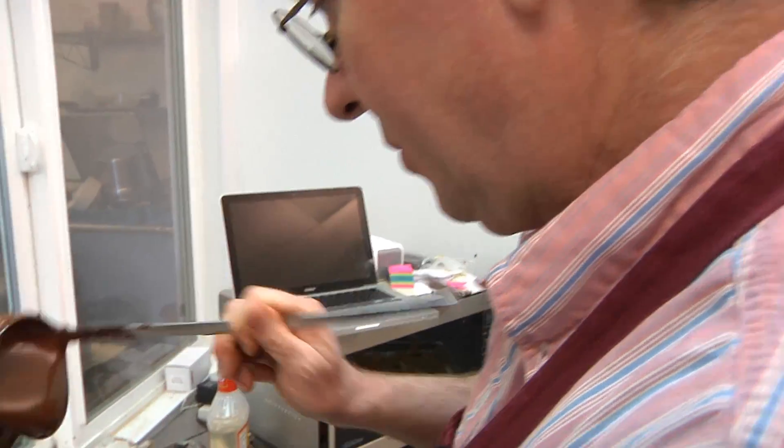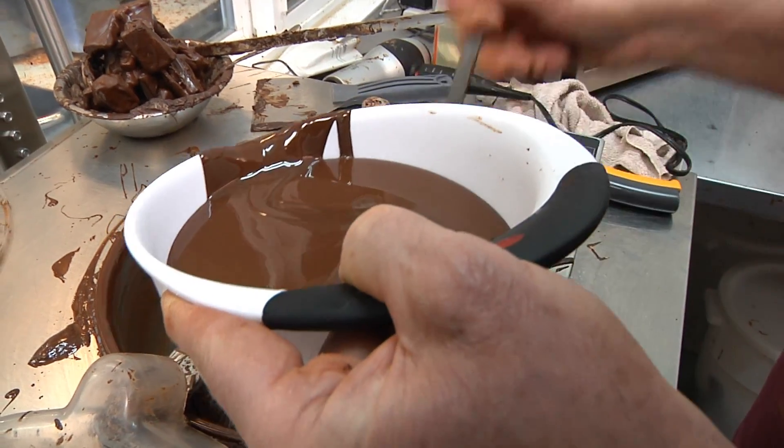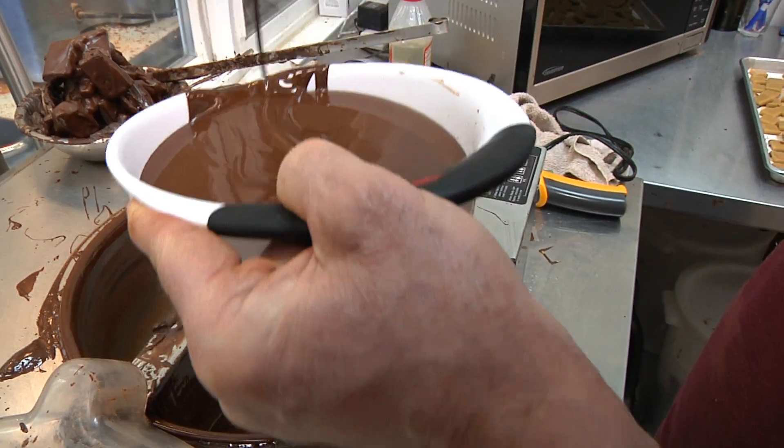Get the bowl as full as possible so that when we start dipping, it's right up to the edge, and it makes the dipping a whole lot easier.